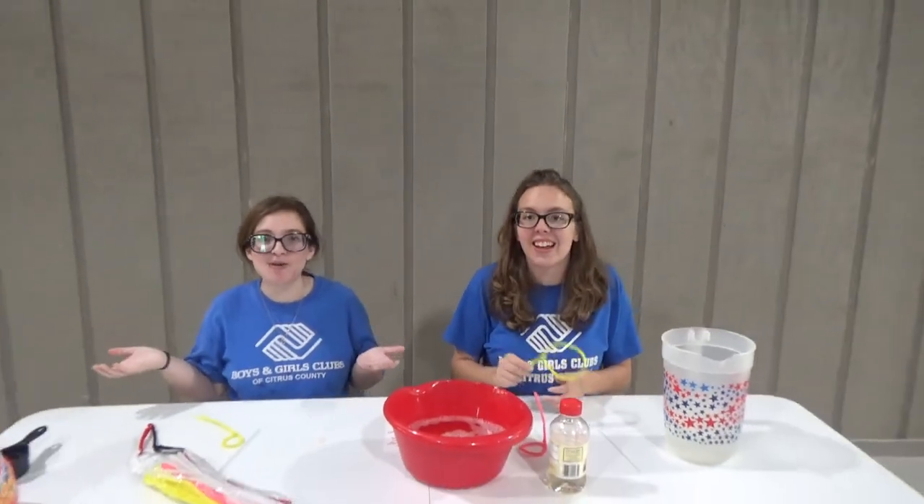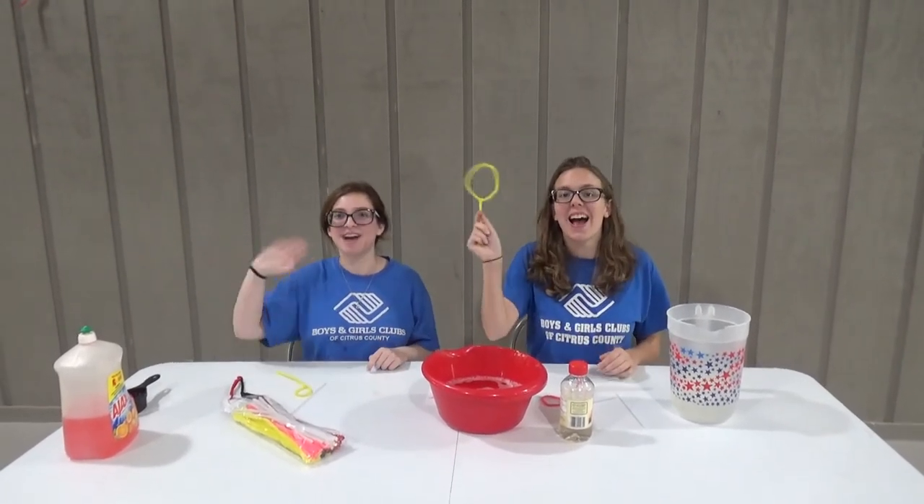All right, guys. That was our Homemade Bubble Project. We hope you enjoyed. Please let us know how it works for you, and we'll see you guys later. Bye!